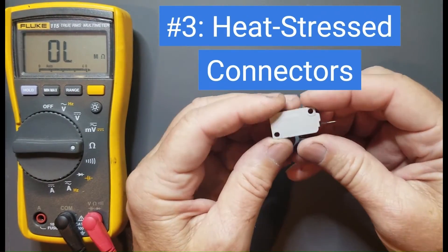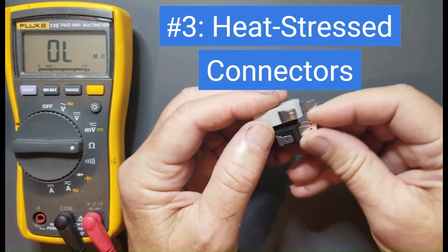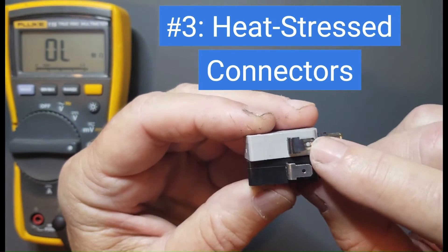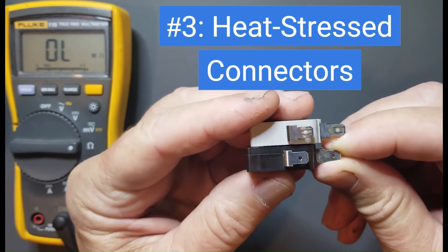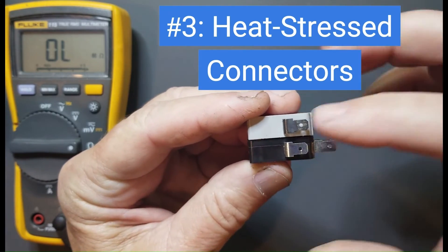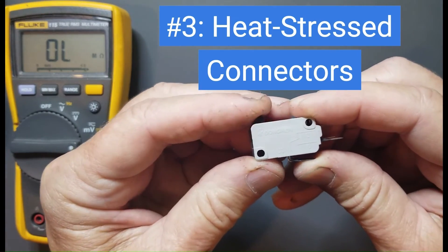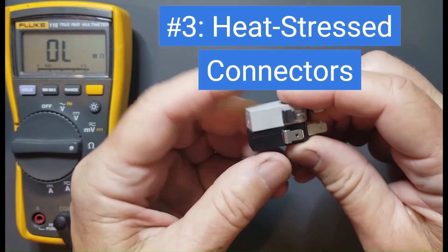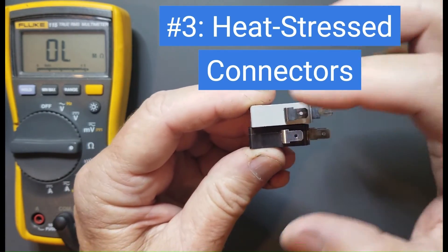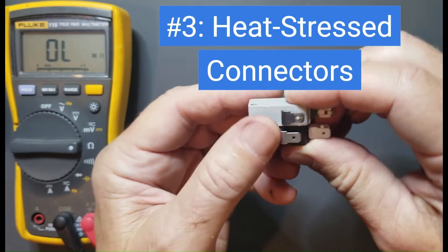Number three: heat stress connections. If you see connections like this — this is a new switch here, and this is one that's highly heat stressed internally — it's not making a very good internal connection because it's been damaged by heat. A lot of current goes through these door switches and they get damaged over time. This switch was bad and had to be replaced because it's highly heat stressed. If you see heat stress connectors like this, it's a good idea to replace that switch.